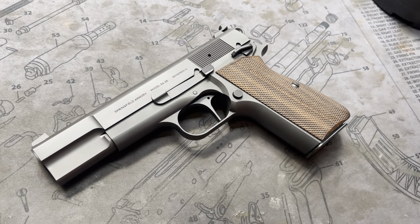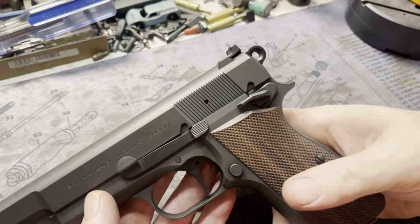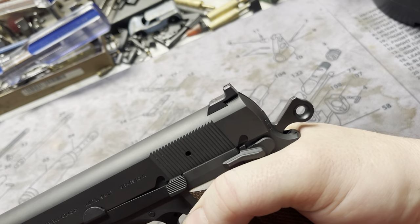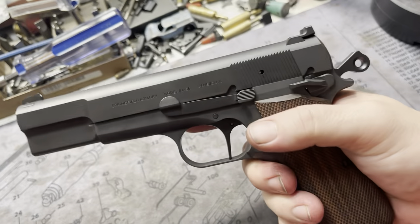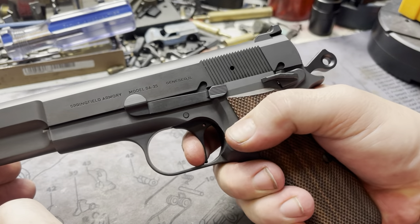All we did was a trigger job, straightened the factory trigger, and we added the cylinder slide ring and commander hammer. This is the no-bite design so it won't get your hand — it gets out of the way and goes right around the fat of your hand. The cool thing is it's still a single-stage trigger job, so the performance is amazing.